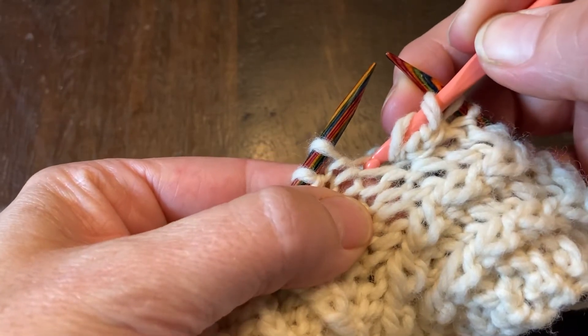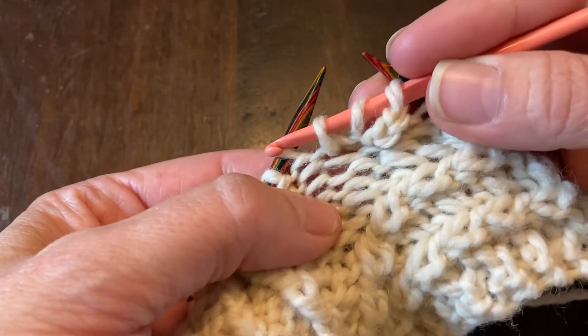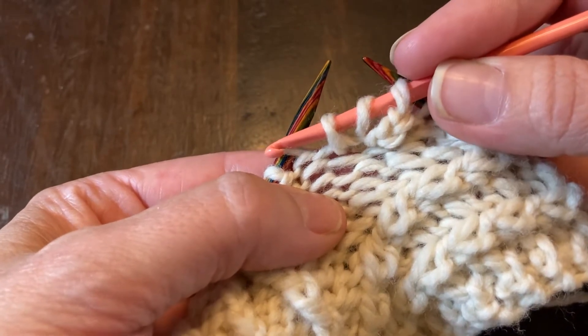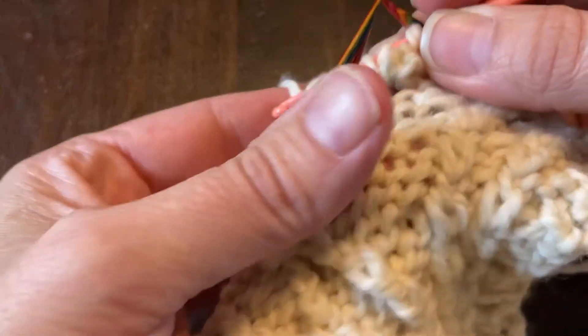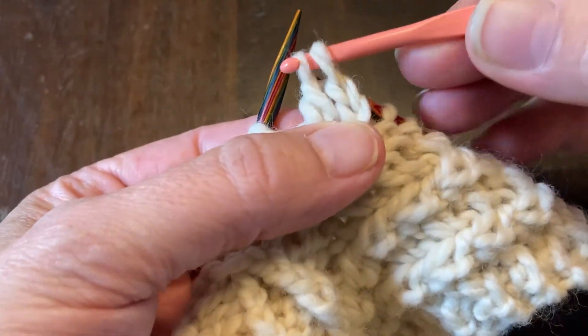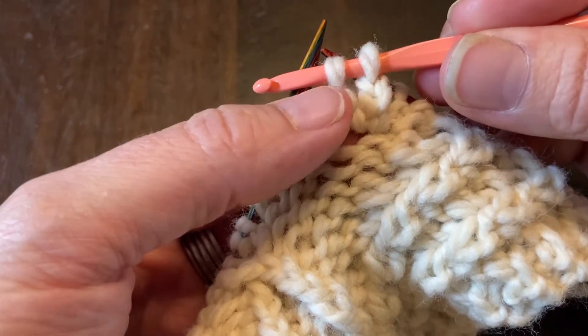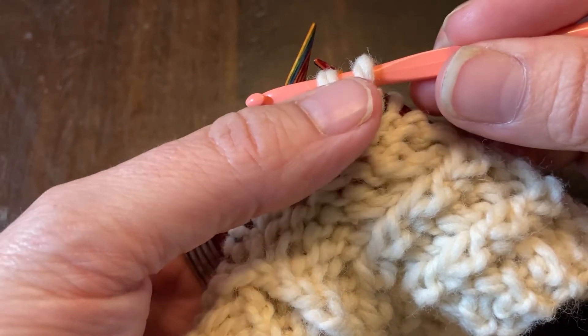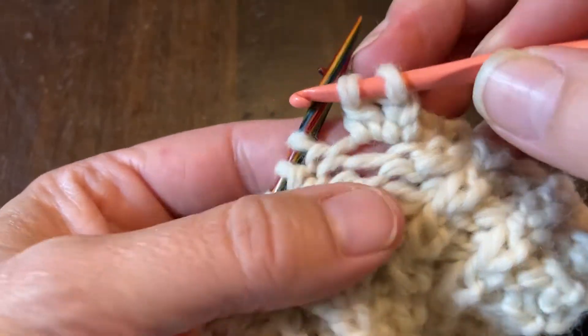Grab my working yarn and bring it back — I have three strands on my hook. I'm going to grab my working yarn again and just bring it through two of those strands. Now I have two. I'm going to repeat that again until I have four or five stitches, depending on how big you want your bobble to be.